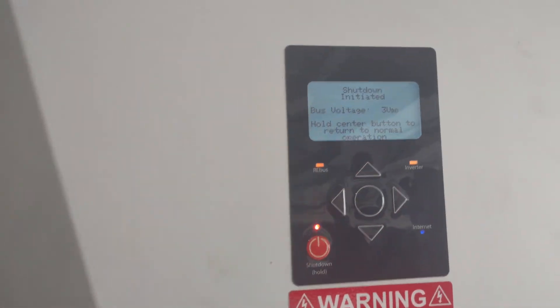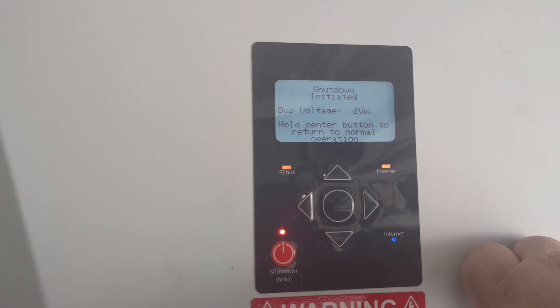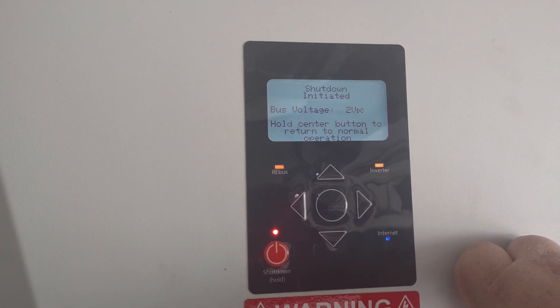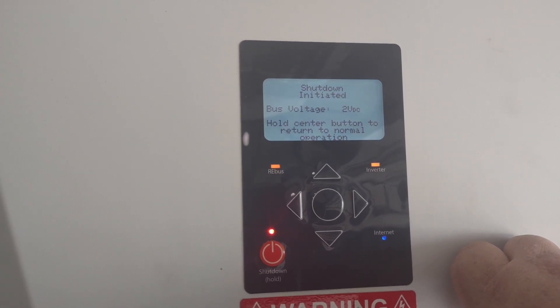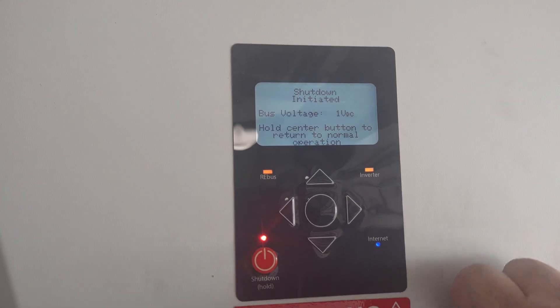Once we've done that, if the power's still on, we will still be able to do anything we need to do. If for some odd reason the power is out and you have to do this because of an error code or something like that, you might have to dark start it. Watch our video on how to dark start these.